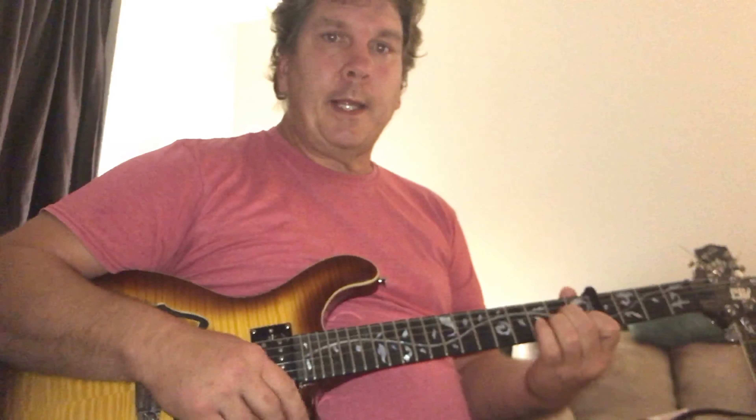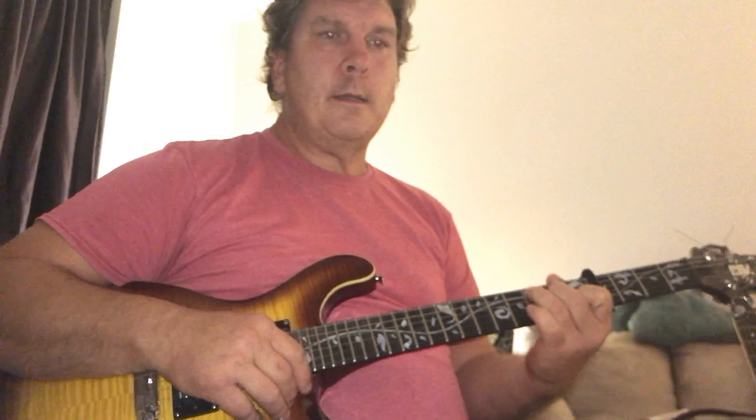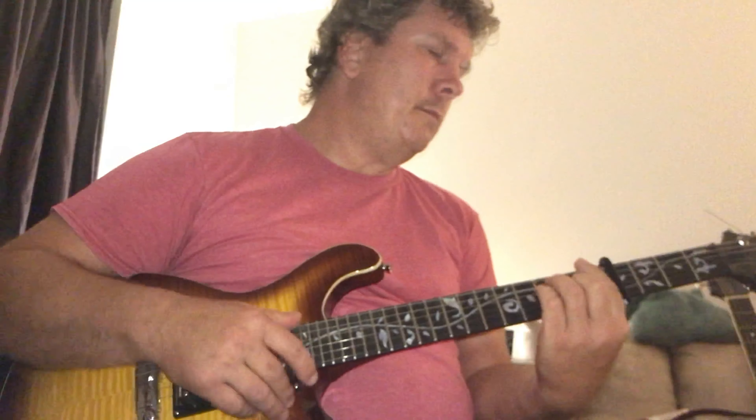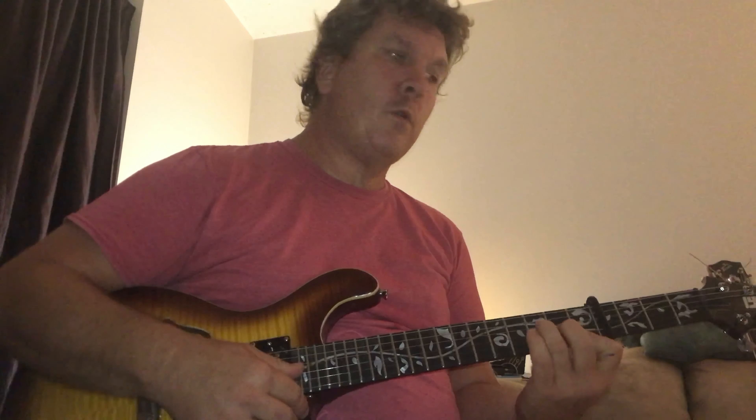I see a lot of people playing it acoustic. For the first progression, let me go over the chords: F, C, G, F, C, G, F. It repeats twice and then goes into the chorus.